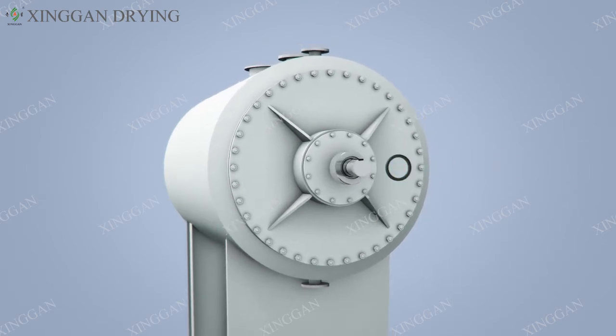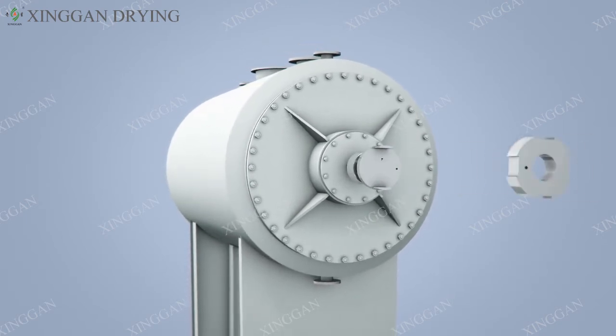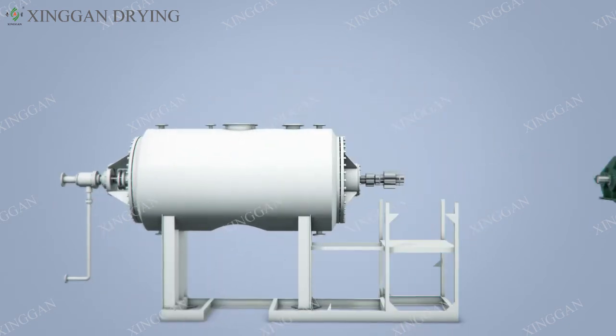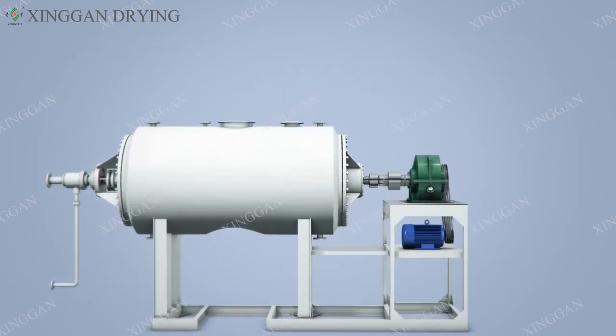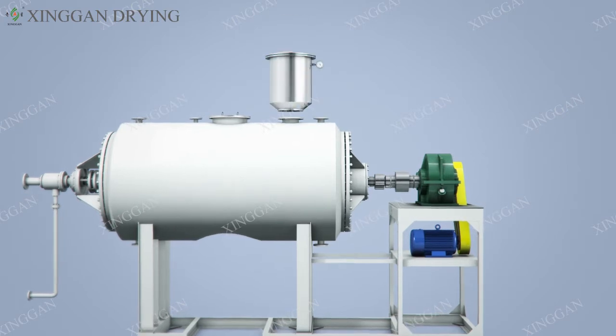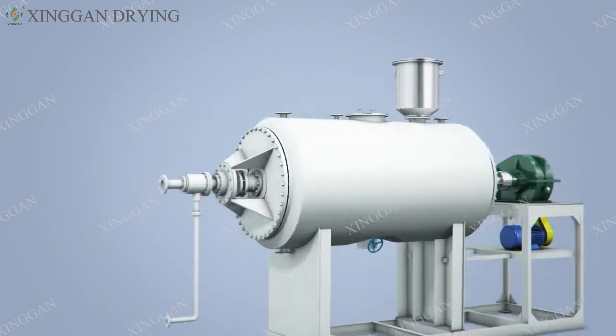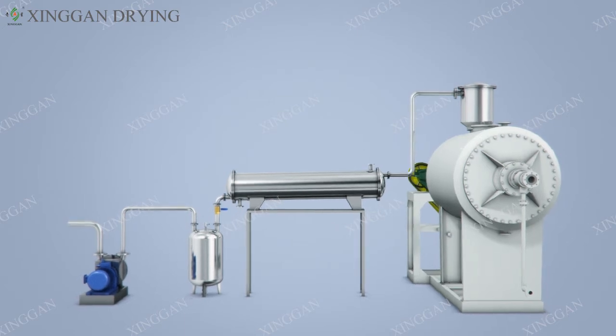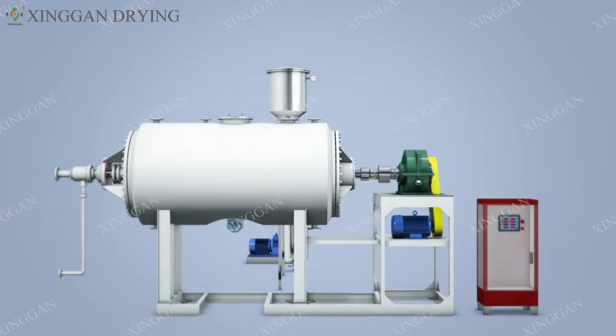The horizontal structure of the whole dryer and equipment parts are integrated on the steel frame, and the heating medium can be hot water, steam or heat transfer oil. The entire design is reasonable, the structure is compact, and the dryer runs smoothly and stably.